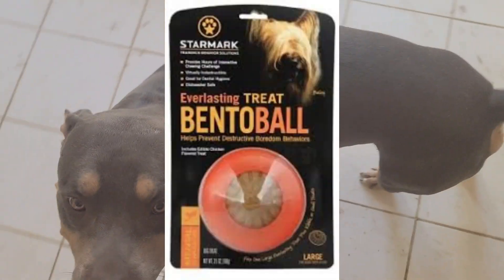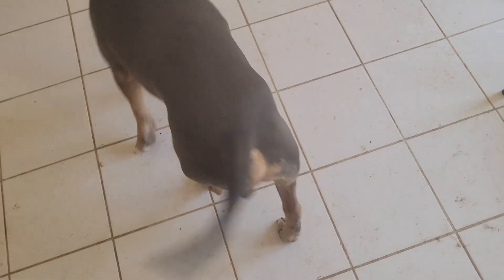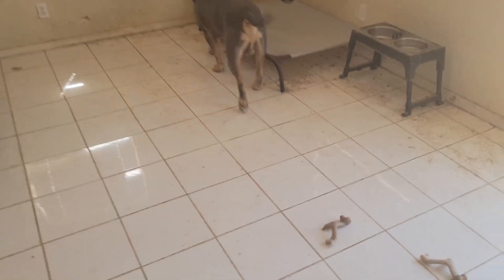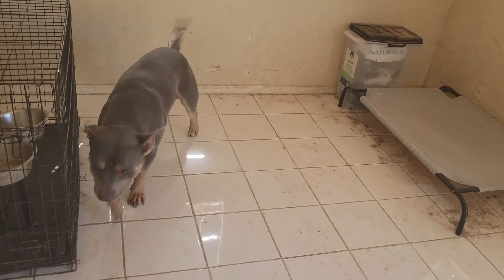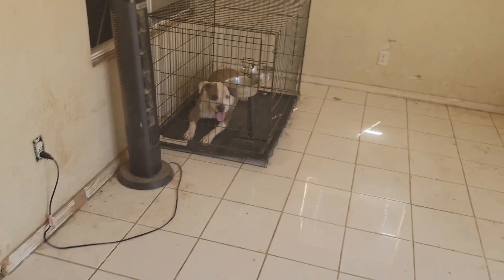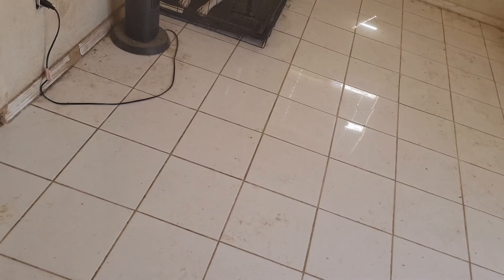I fully recommend these everlasting balls. I did get mine through Chewy but you can get them at PetSmart, Petco. I don't know if Tractor Supply has them or not. Chewy obviously has them, Amazon has them. I bought the replacements at Amazon — actually I bought hers from Amazon, I bought his from Chewy. I fully recommend you guys getting them. The dogs like them, they had no problems, no choking hazards, none of that.